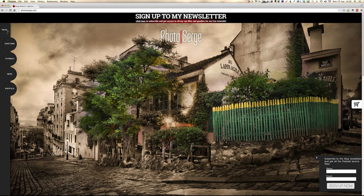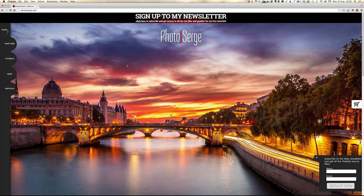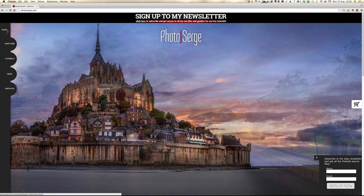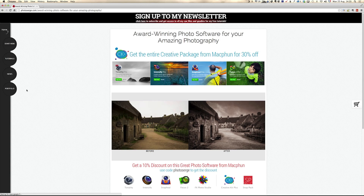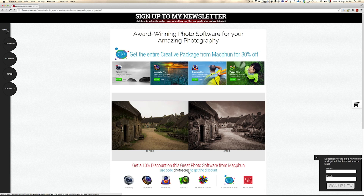I want to show you again some tips and tricks using Intensify Pro. I'm in love with that plugin from MacFun. To get the plugin, you have to go to my website PhotoSearch, go to News, MacFun — and it's only for Mac. You can get the plugin there. You can get a 10% discount if you use the code PhotoSearch, and I advise you to take the Creative Kit Plus. It's all their plugins with a 30% discount, plus you get my discount. It's the best deal.